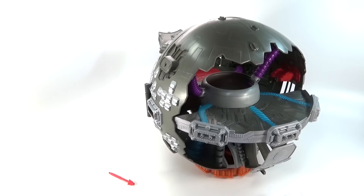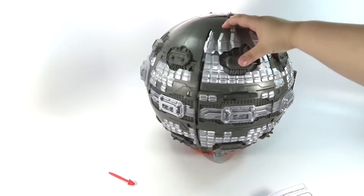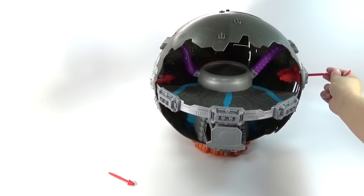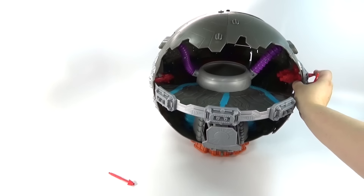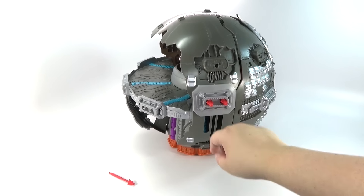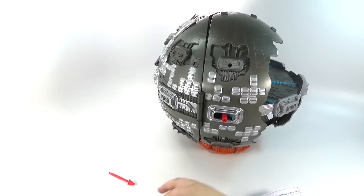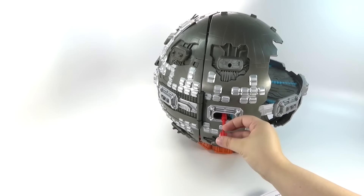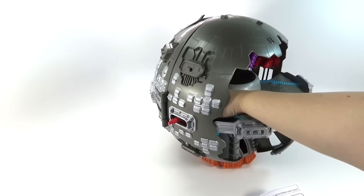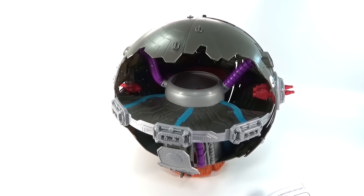We have a completed Technodrome! It's kind of cool. We have this open side here, and I can load the missiles in. So you can shoot two missiles out this side, and we also have one for this side. On this one you can kind of maneuver it where you want to shoot. The other side — these are just stationary, so you can't really do anything with those.